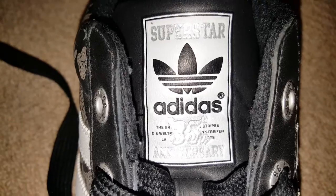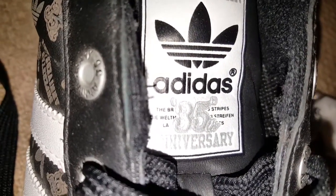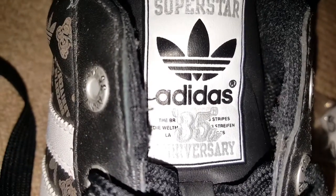There you go — Superstar, 35th Anniversary in silver, emblazoned over the brand with three stripes writing. That's how it should be.